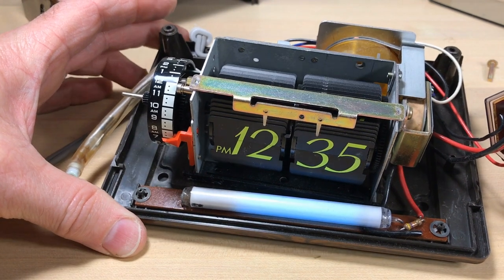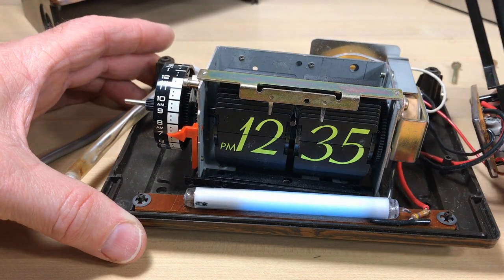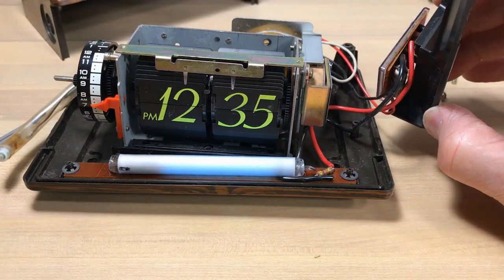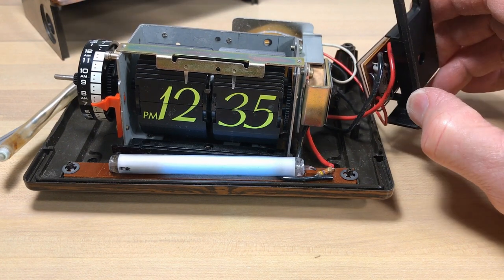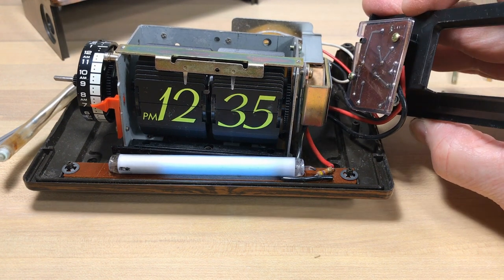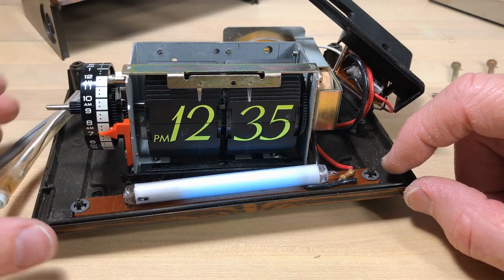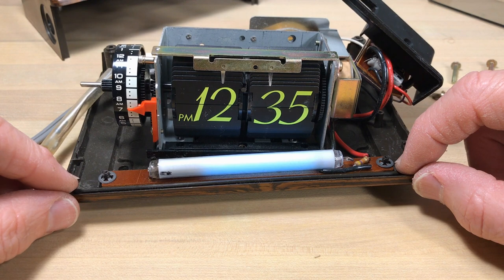That tube is working better than a lot of older clocks I've heard about - it's kind of a wonder it's still operational. The power comes off the circuit board where the photo cell is, somehow controlling the voltage to dim that light. It's a little curious and seems slightly unnecessary, but there it is.